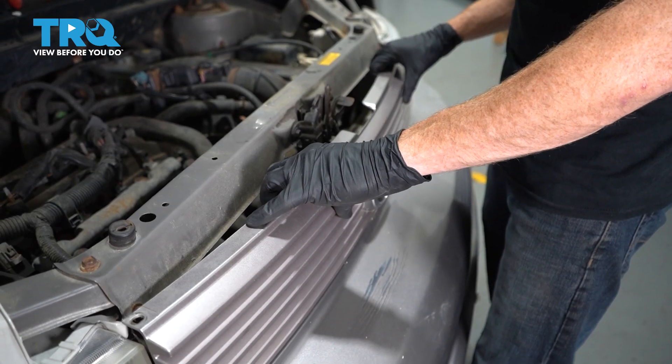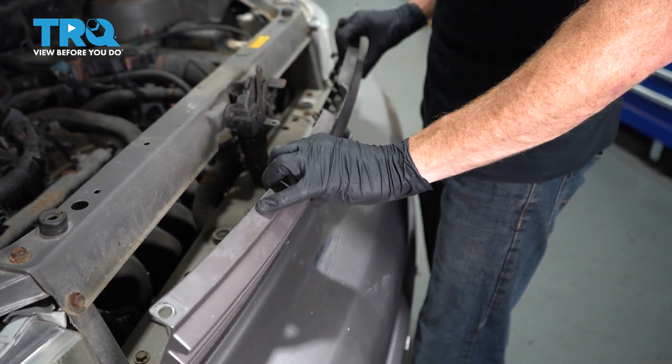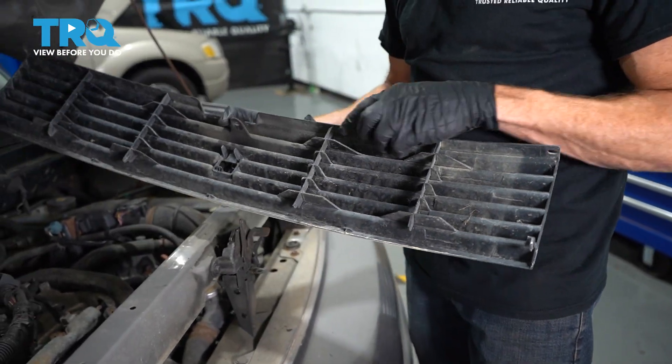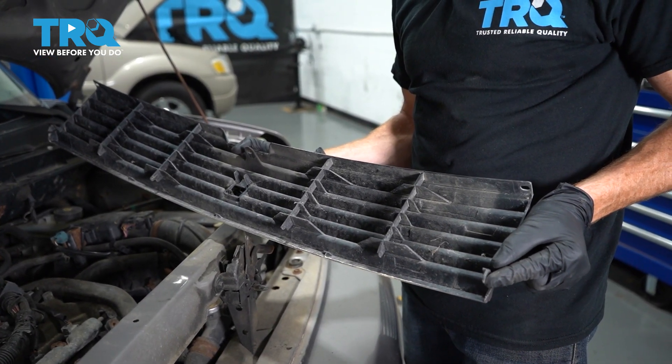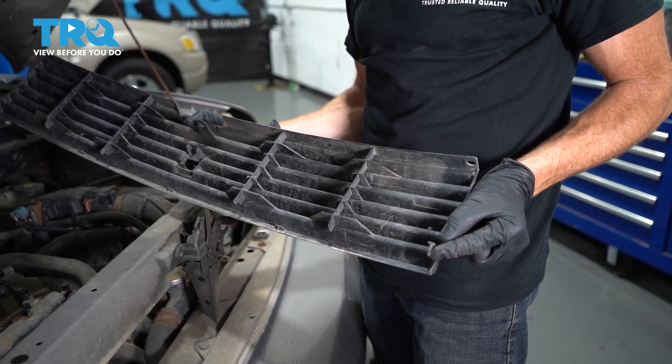Now we can carefully grab onto the grille. We'll start rolling it up and lift it away. Looking at the backside of the grille, on each side you're gonna find that you have these hooks that come down — that's why we had to roll it and lift it up.